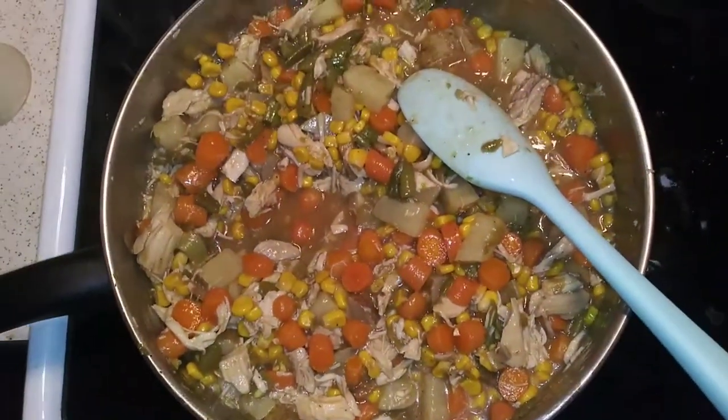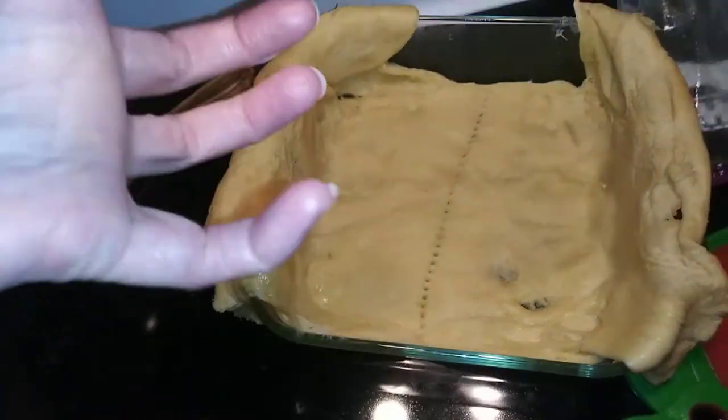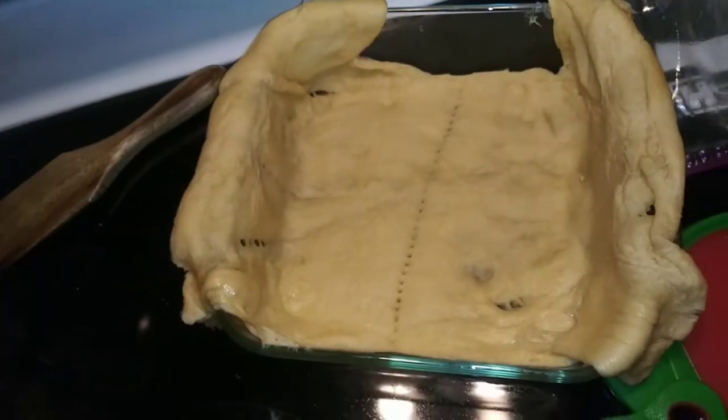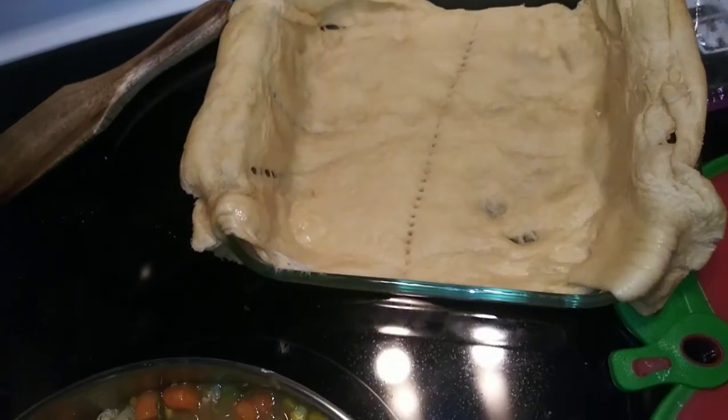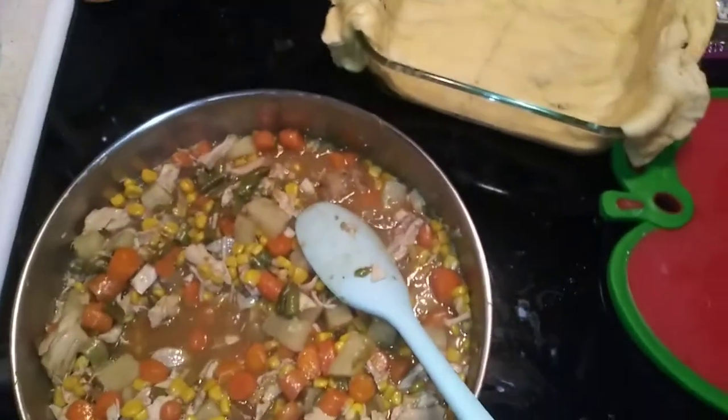I added the chicken in. I was gonna try to peel this off the pan and then put the mixture in and put this on top like a crust, but I don't think I'm gonna be able to get it out. So it's just gonna be like a pie crust on the bottom — that's what we're doing.